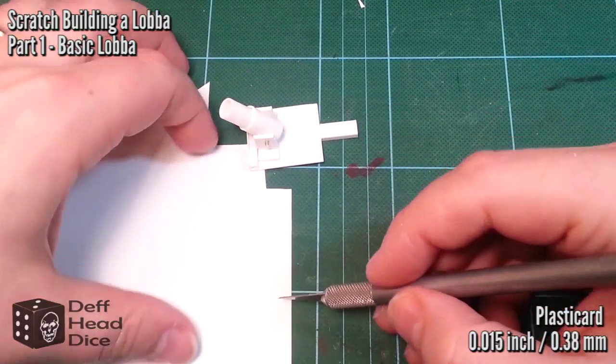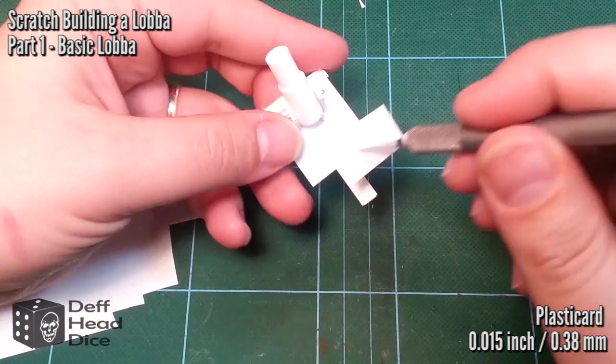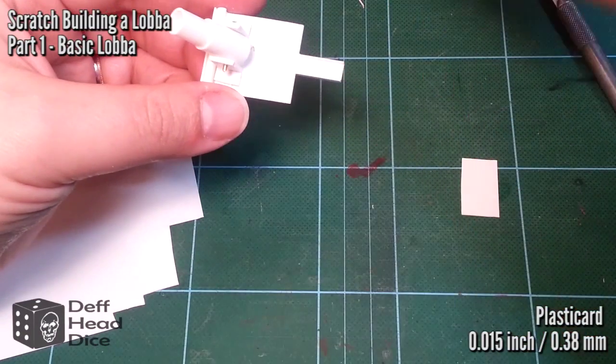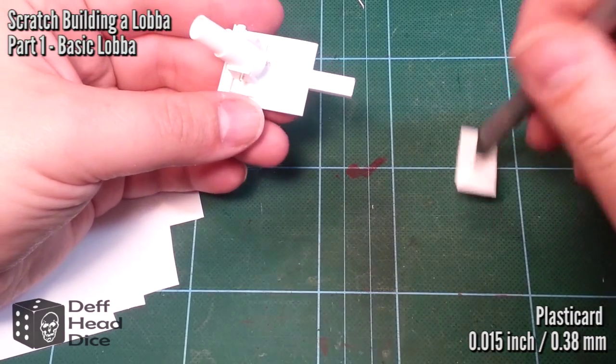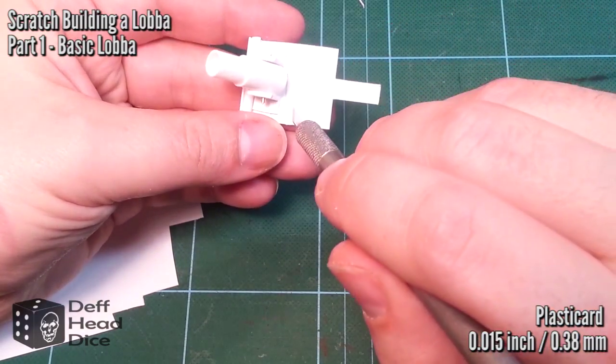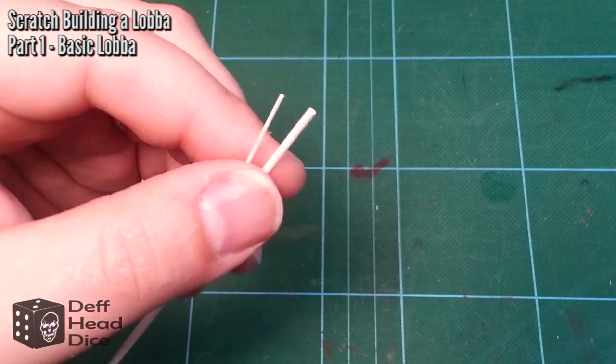Next I'm going to cut out basically a kick plate — a plate for on top — to fit on top so I can put some rivets and such in there. I cleaned up the piece; it was a little big to begin with. It doesn't have to be straight — I don't think I was using my steel ruler for any of this stuff, because, well, it's orc. Orcs don't do anything straight.